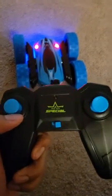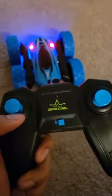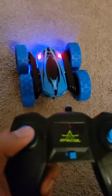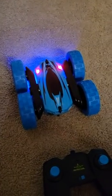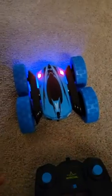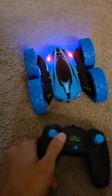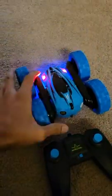Hey everyone, this is the remote control car which I ordered on Amazon. It is a 360-degree 2.4GHz remote control car. It has a start/stop function, spins in 360 degrees, goes at a very high speed, and has lights in two different directions.